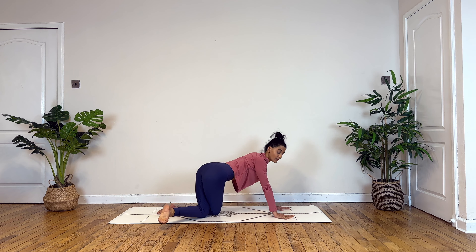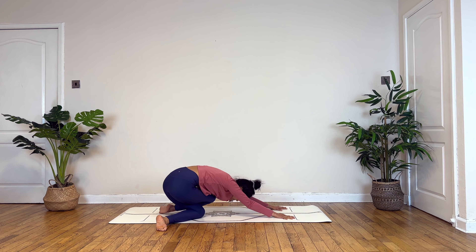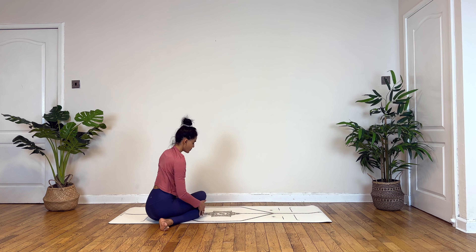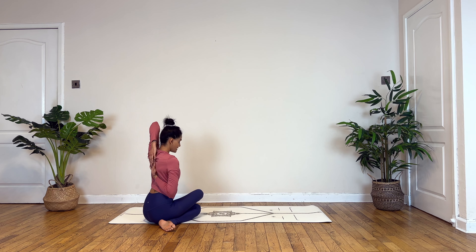Then slowly release. Right palm lowers. Bending into your left, slowly drop your left knee on the other side of your right thigh and gently press back. Now again walking your palms towards the back, stacking one knee on top of the other.